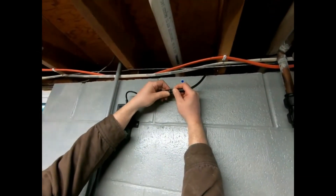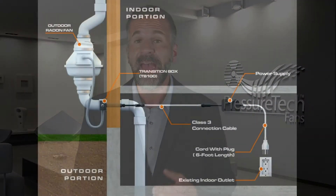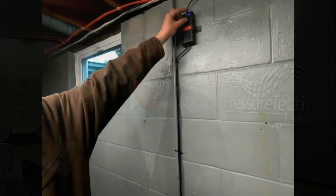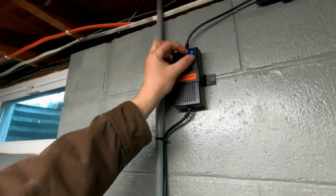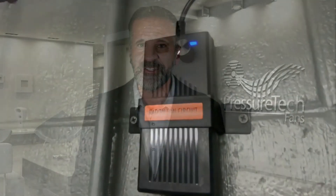Essentially, Class 3 codes allow standard voltage radon fans to be connected using the same method as low voltage radon fans — 100% plug and play. Another benefit of the Class 3 Power Supply is the speed control dial. You can either run the fan at full speed or dial it down to improve efficiency when full power is not necessary.